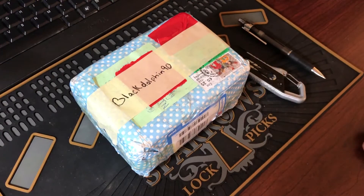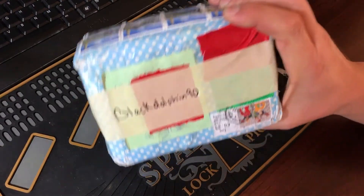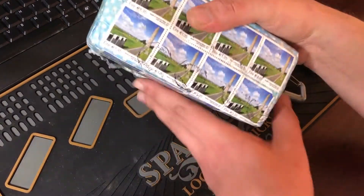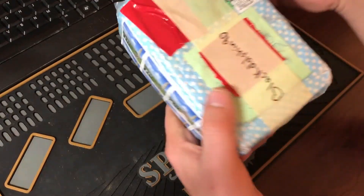Hello everyone, thank you for watching. I got a package here today. It is from my buddy Black Dolphin 90, far away over the pond in Ireland. And this thing is just surrounded with stamps — that's a lot of stamps.